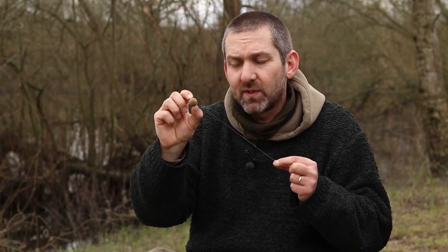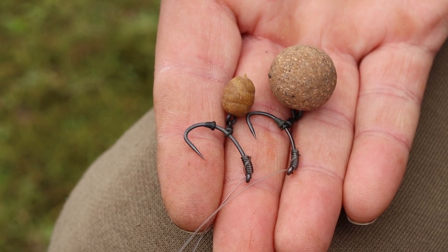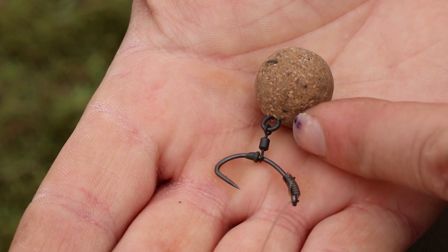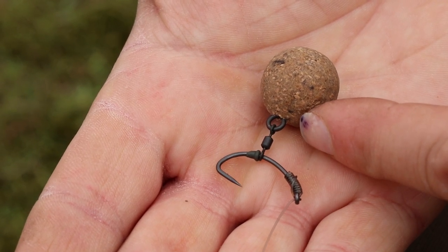In terms of rig mechanics, that separation is essential when you're fishing for big fish — especially on the continent where they've got mouths like buckets. Having the hook bait and hook point separated by even an extra 8mm can make all the difference to turning those pickups into hooked fish in the back of the landing net.